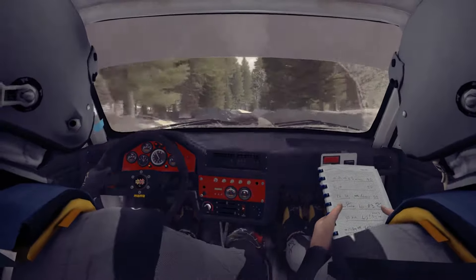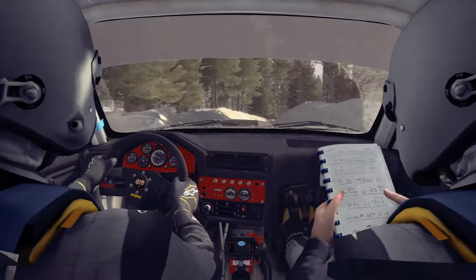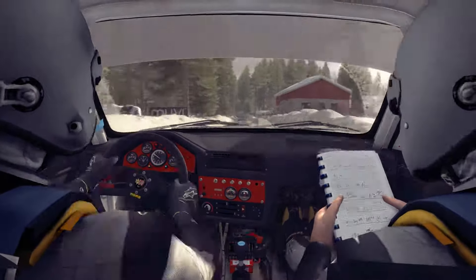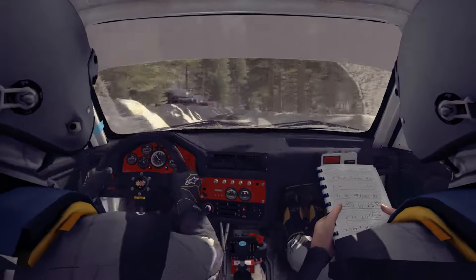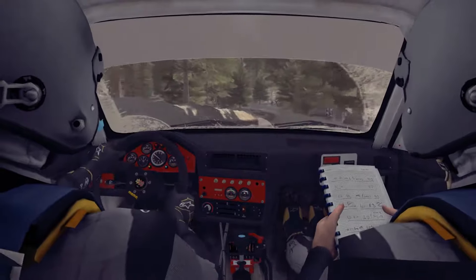Right 3 over crest, 80, left 4, and crest 60. Right 4 tightens 3, and left 2 half long, and right 3 opens bad camber, 40.